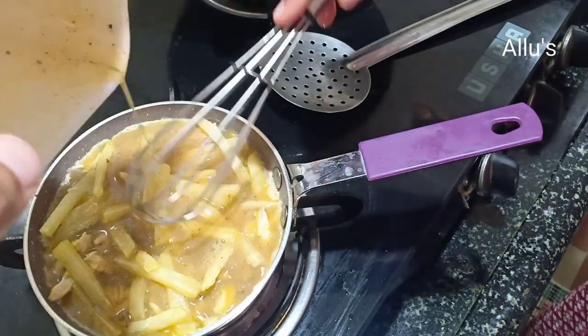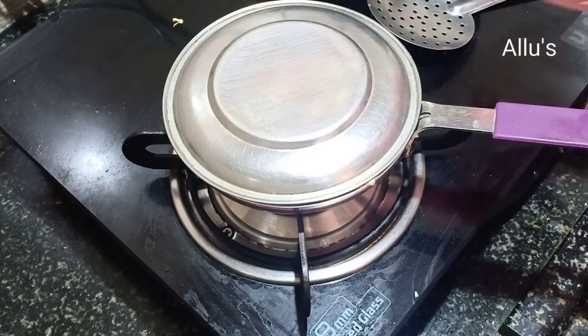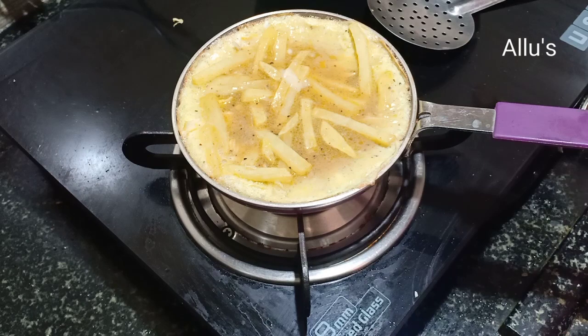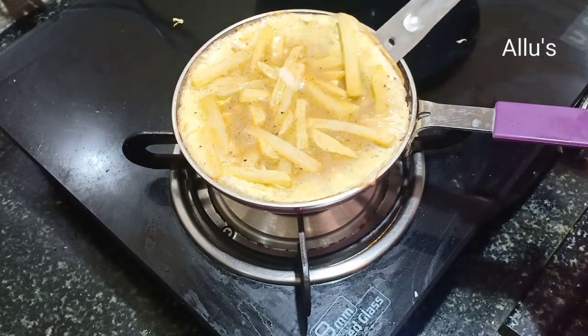Pour in the egg mixture, cover with the lid and cook on low flame. Once done, flip and cook on the other side.